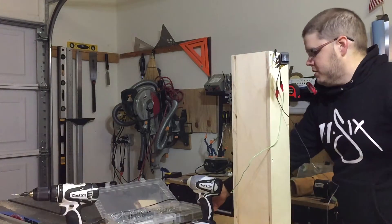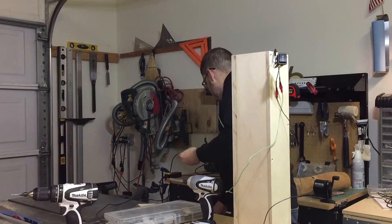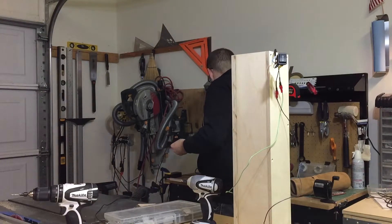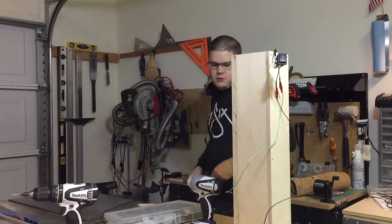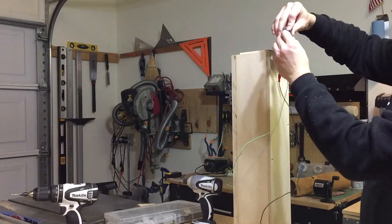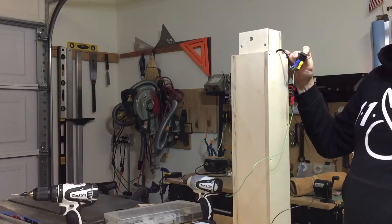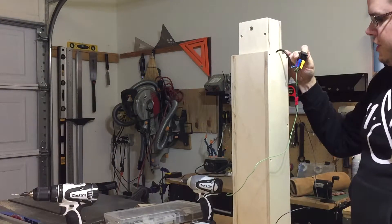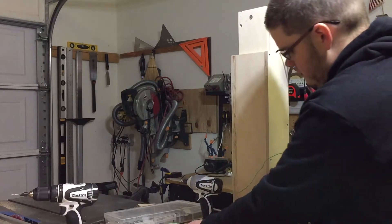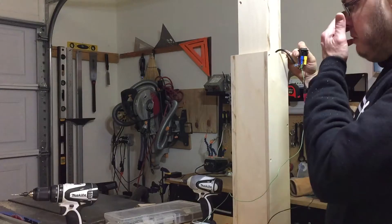And we'll get some power to this bad boy. I feel we're more stationary to move on. It's a little slow, but it seems to move on.